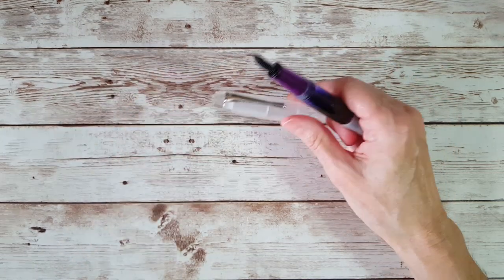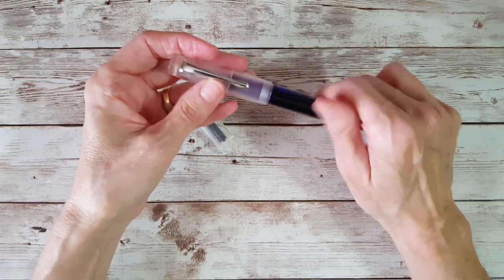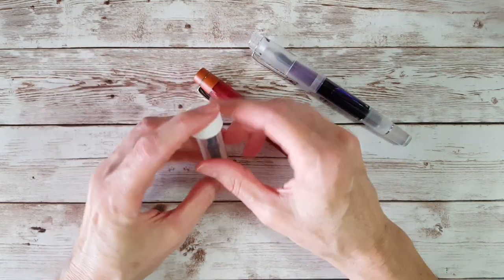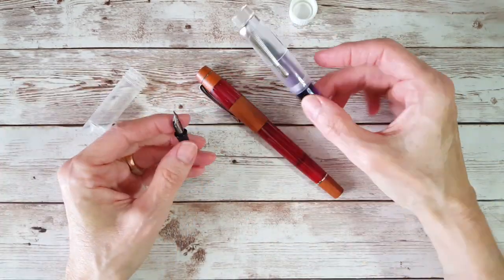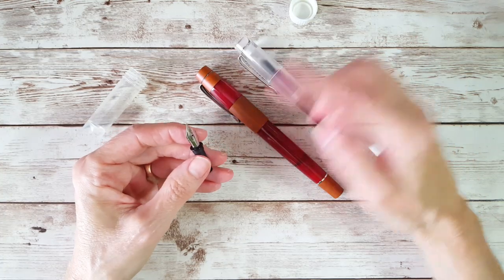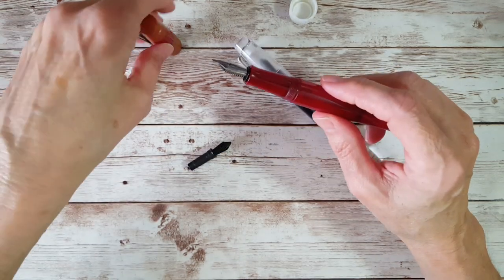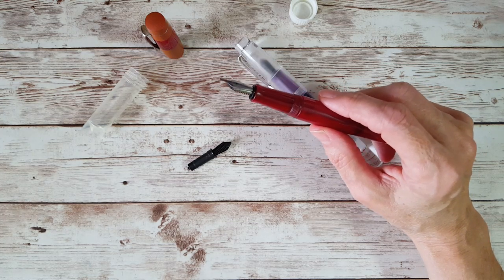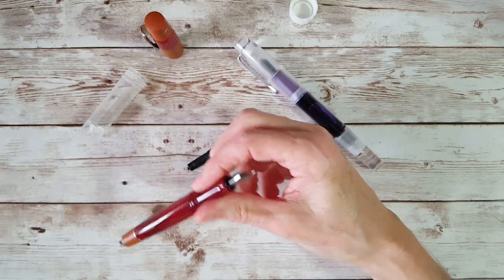These are eyedropper-only pens and they're very nice because the nib unit is easy to look at. We'll pull out the Coloro to show you — it's really easy to switch nibs. Even if you just have one Opus 88 you can make it very versatile by getting more nib units. If you don't like the one it came with, you can order another — the price today, July 3rd, 2022, is $16 for nib units at VanNess.